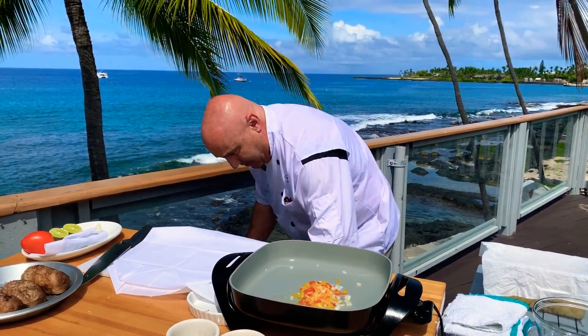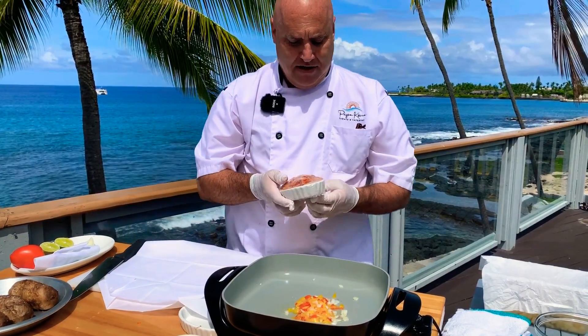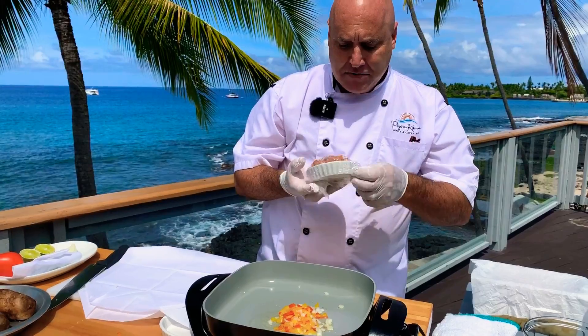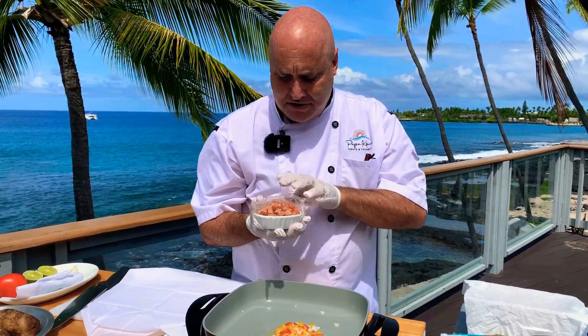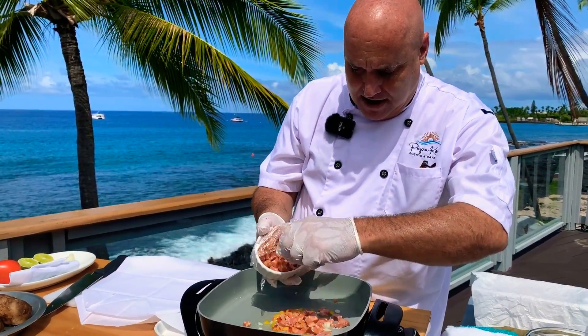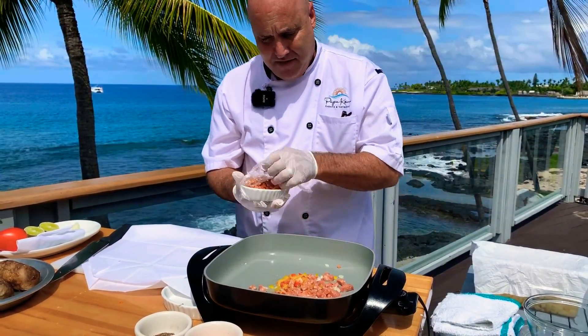Down here on my ice bath I have a little bit of this beautiful Portuguese sausage. This is part of our breakfast menu here. When you come back to brunch, we have fantastic Portuguese sausage — it's a featured star in the meat omelet. I'm going to put that in and start to sauté the Portuguese sausage right with everything else.